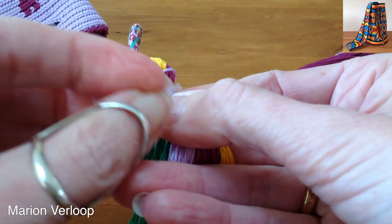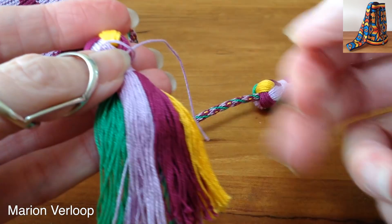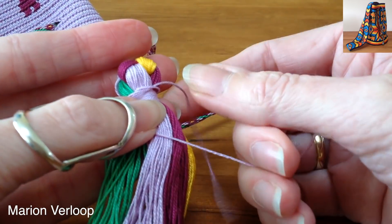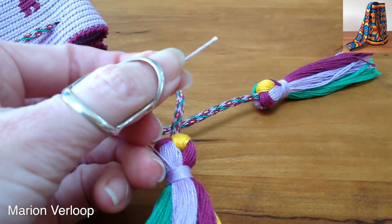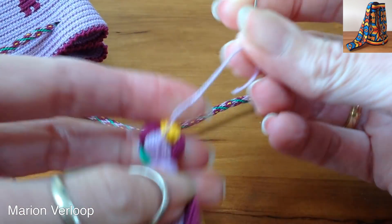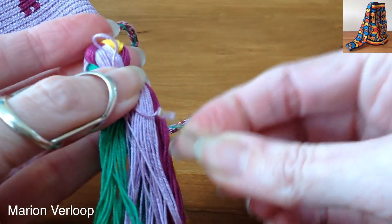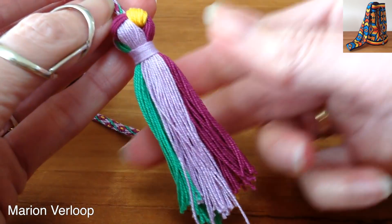Then you put the end yarn through the loop. Find the beginning — it's easy when you make it a little longer, then you know where it is. You pull it, pull this again a bit. Then you take this yarn and thread it in a needle. Pull it through. Then the tassel is finished. Now you can cut the yarns in the length you want so it's all nice and straight.